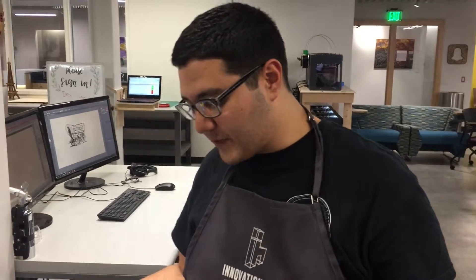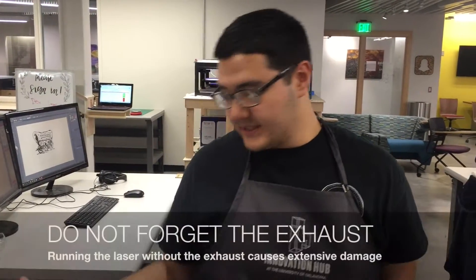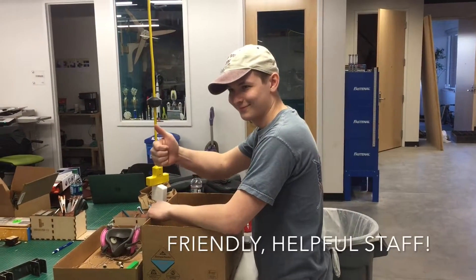Before you can use the laser cutter, we have this checklist right here. The first item on the list is to ask the staff if the exhaust fan is on. Hey Sean, is the exhaust fan on? Great.